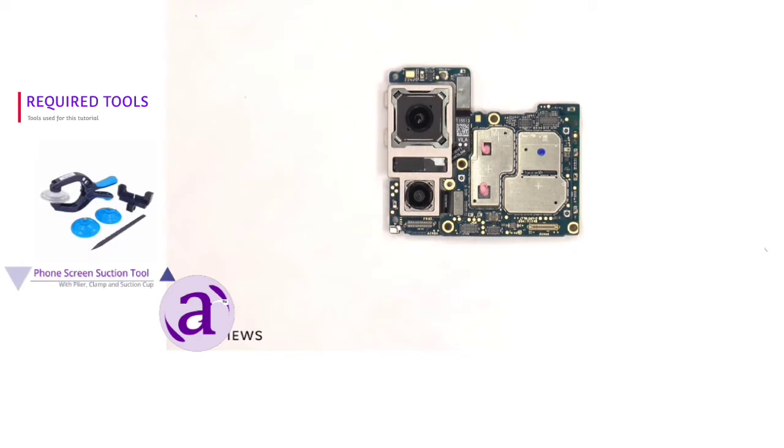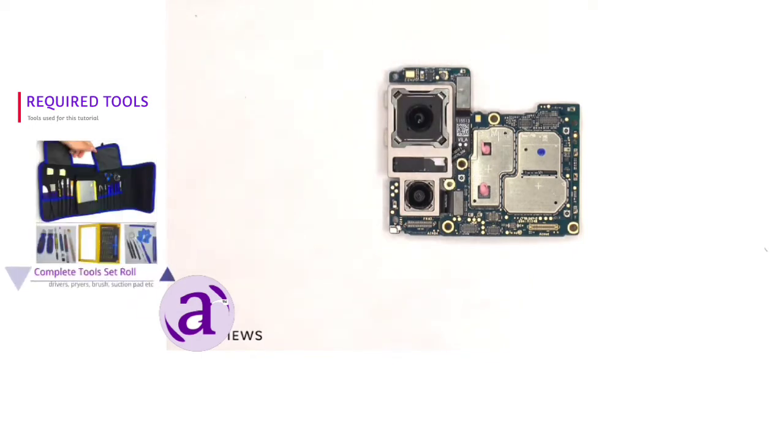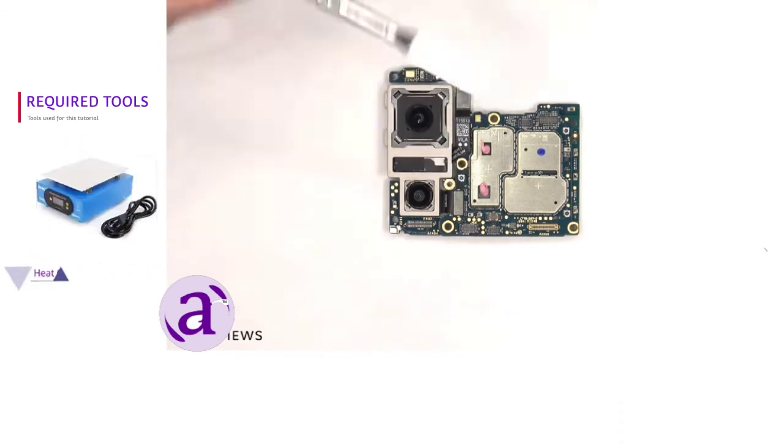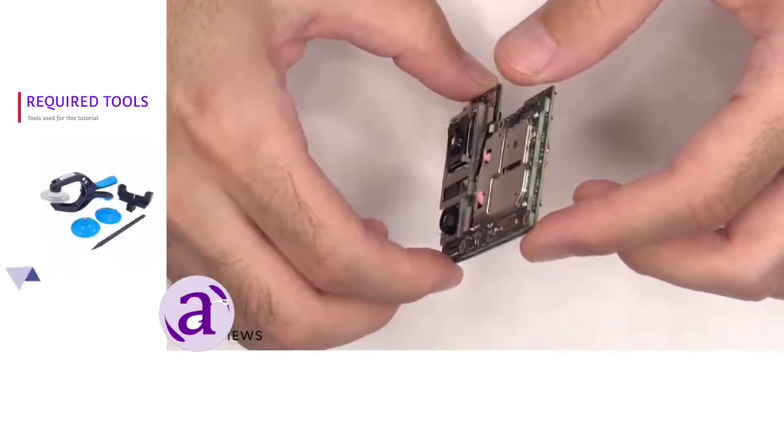The camera connectors can be disconnected by just popping them off. There's a secondary microphone located on the top corner, the LED flash is located here, and there's some thermal paste on these chips. The main board itself is a multi-layer board design, so there are multiple layers to this board.